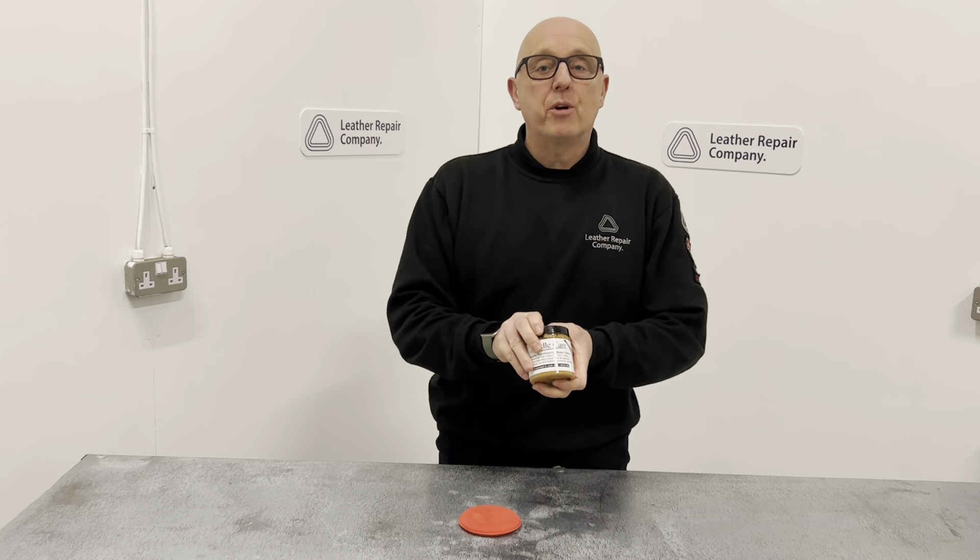This will bring saddles back to life again, make them look brand new, reinvigorate the colour, keep them soft and supple and vibrant at all times — so that when you're riding, you're riding with pride, knowing that your saddles are in great shape at all times.